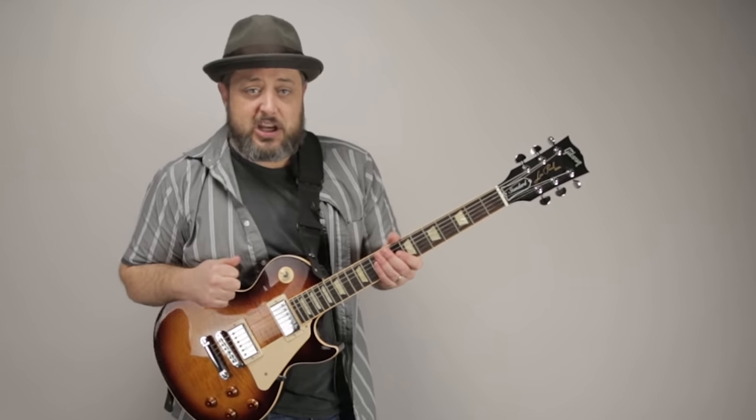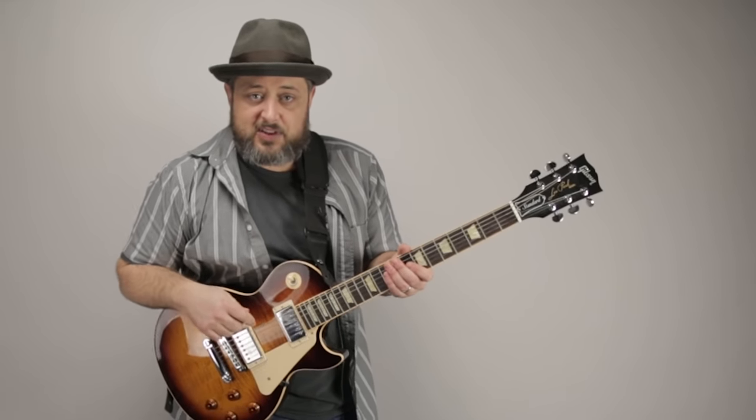Thanks again for hanging out. Let me know what other gear you'd like to see me cover in the comments below, and we'll see you again real soon.